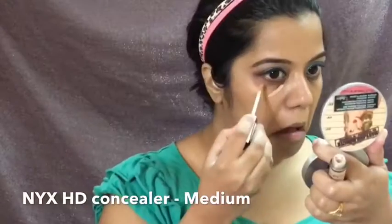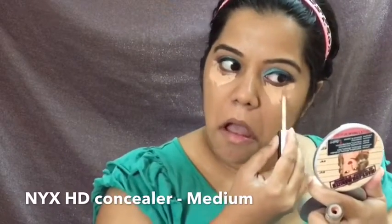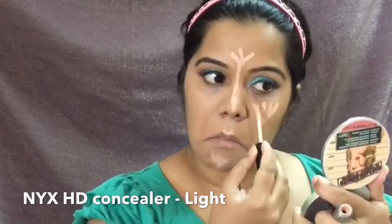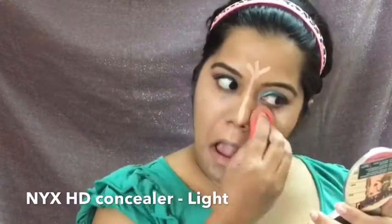Next, I go back to the HD Concealer in the shade Medium and conceal my under-eye area, blemishes, and smile lines. After that, I use another NYX HD Concealer in the shade Light — one shade lighter — to highlight all the high points of my face, buffing it in with my beauty blender.